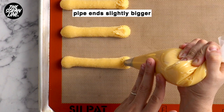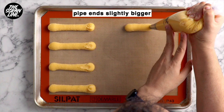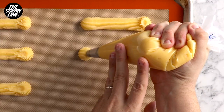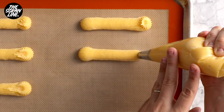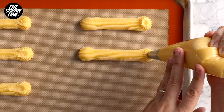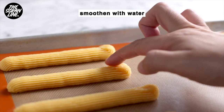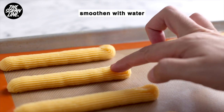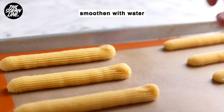When you're piping your eclairs, you want each end to be slightly wider than the middle, because as it bakes the middle puffs up the most — so slightly wider ends will give your eclair a uniform shape. You can use scissors to cut off the ends as you pipe, but if you just lift up gently you'll get a little spiky end. Smooth that out by dipping your finger in a little water and smoothing the tip, because jagged edges will burn in the oven.